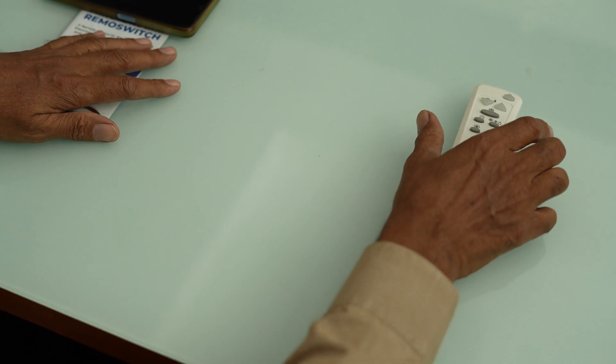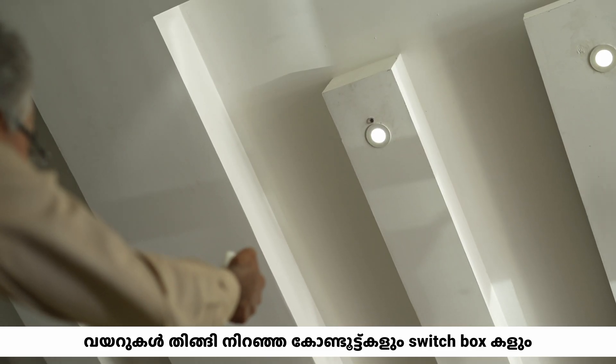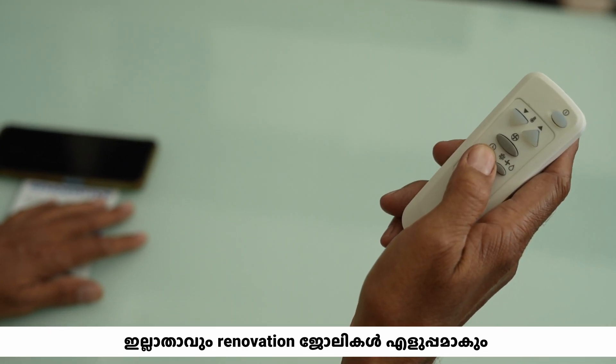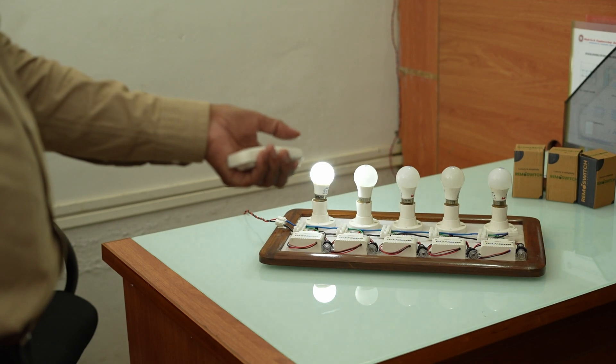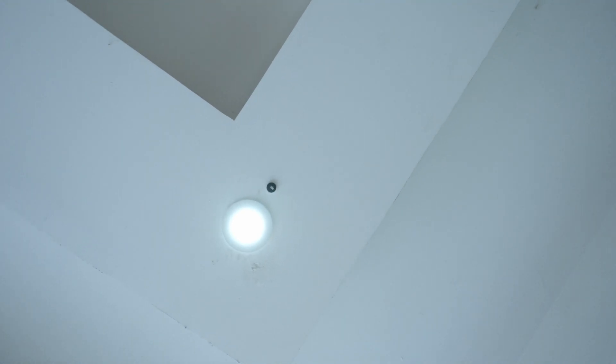Forget the headaches of traditional wiring maintenance. Remo switch technology simplifies everything, making installation and maintenance a breeze. Planning to renovate? Remo switch technology is your best friend — it is flexible, customizable and seamlessly integrates into any design.